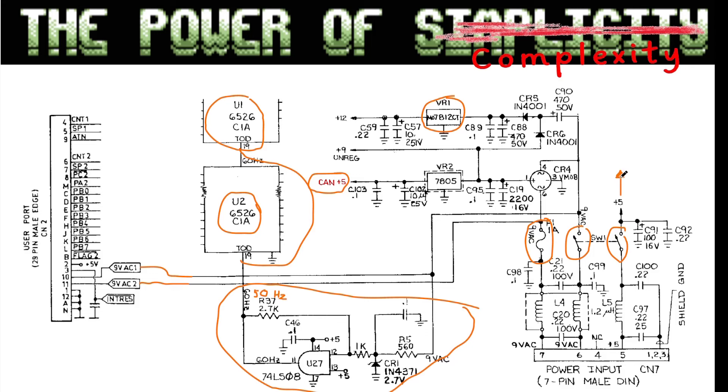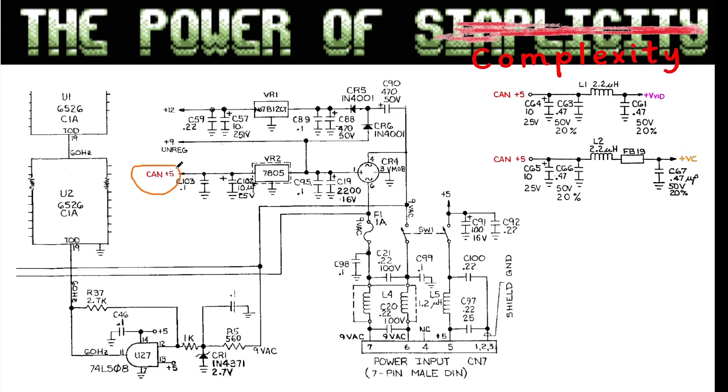Everything else on the C64 that is 5 volt — everything except the SID chip, the video circuitry, and the things requiring special voltages — runs off the 5 volt that comes straight in from the power brick. The can plus 5 volt on the old models is split into two other circuits, with additional filtering to get rid of noise, video frequencies, and other interference present almost everywhere on the C64.